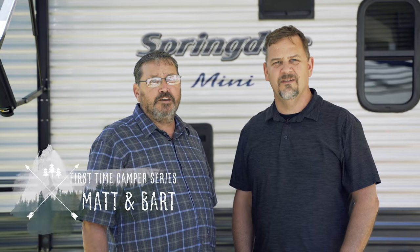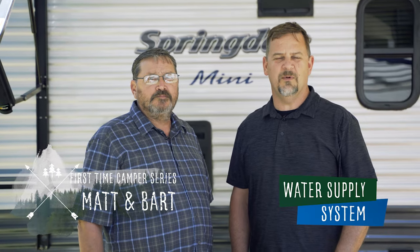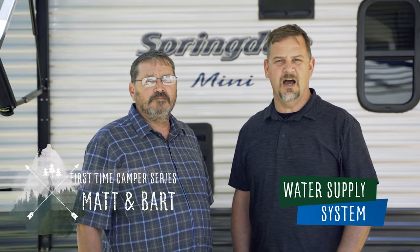Hi, I'm Matt Arndt. And I'm Bart Taylor. In this episode, we will talk about the freshwater system and demonstrate operating the system.